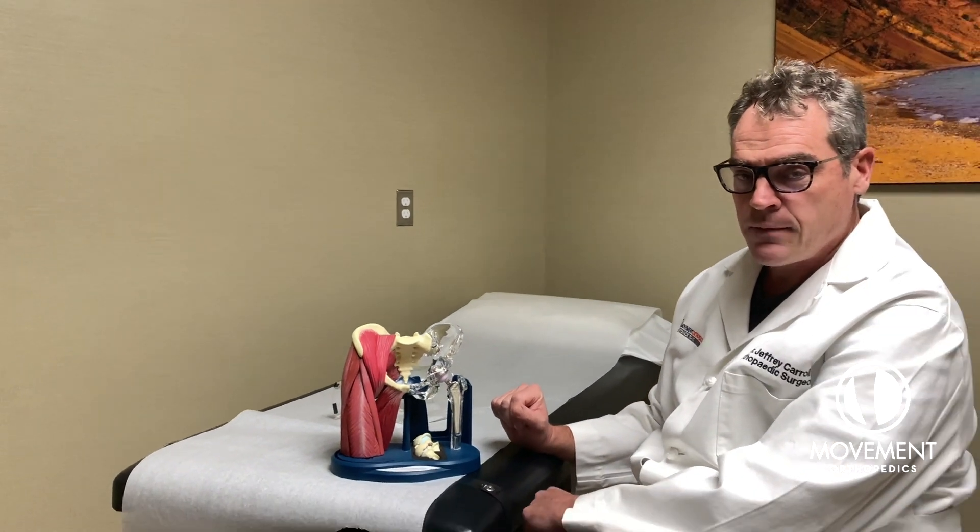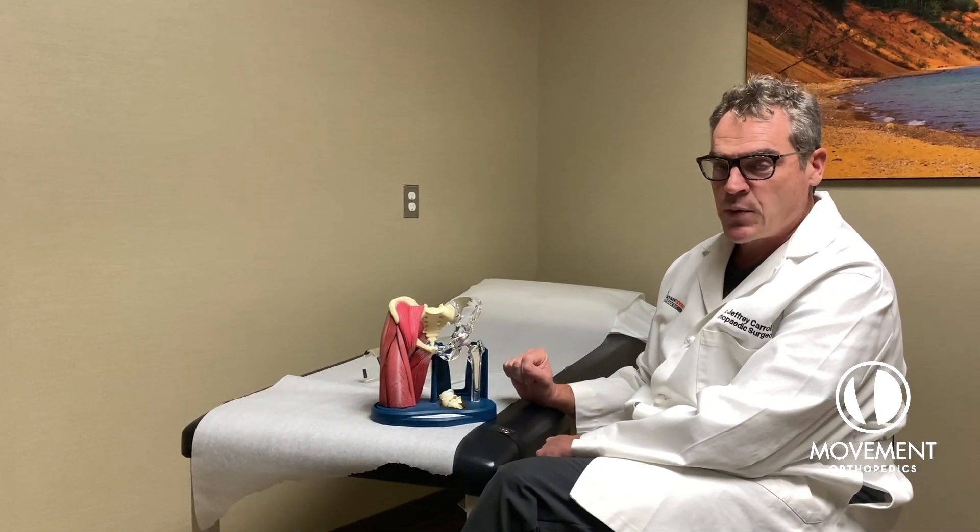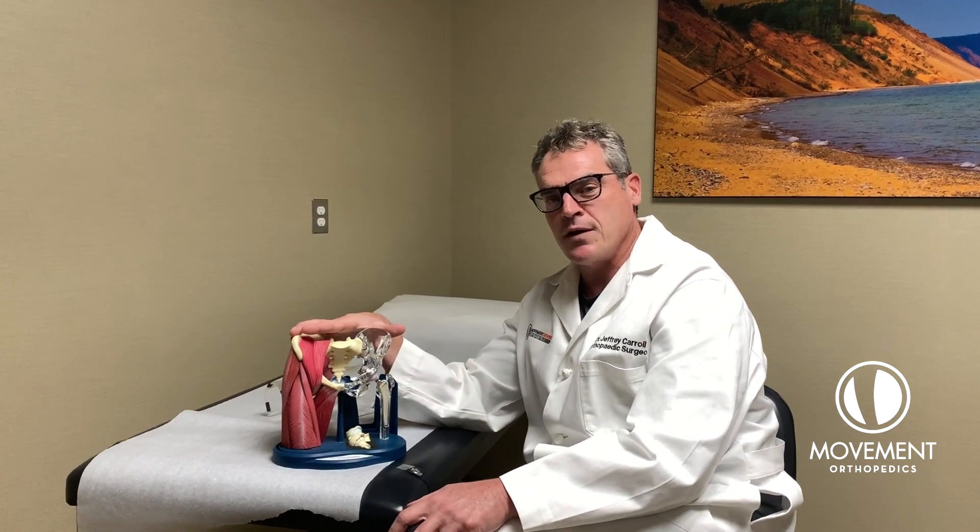Works great. Less rehab, less bleeding, less pain. Any questions about that, feel free to call or come and see me. We can talk about it — it's one of my favorite subjects.